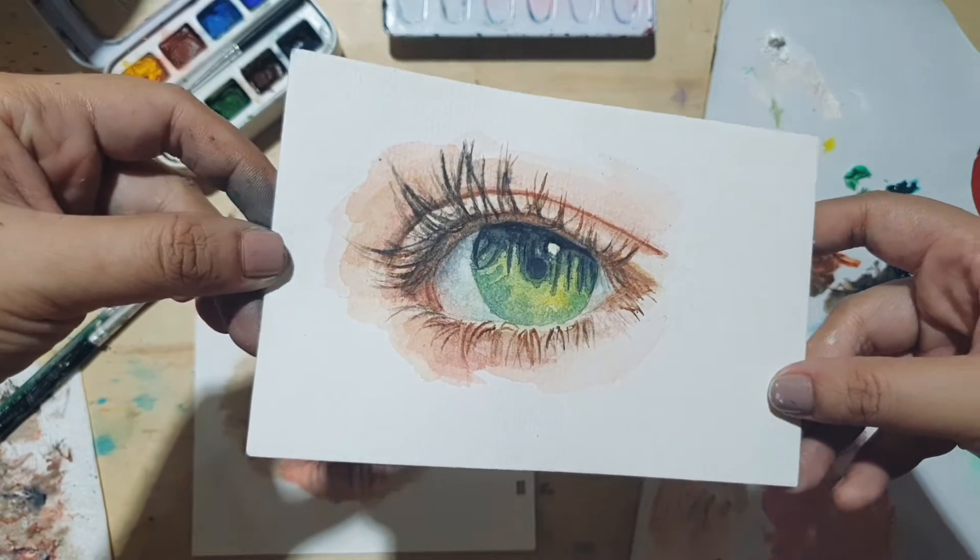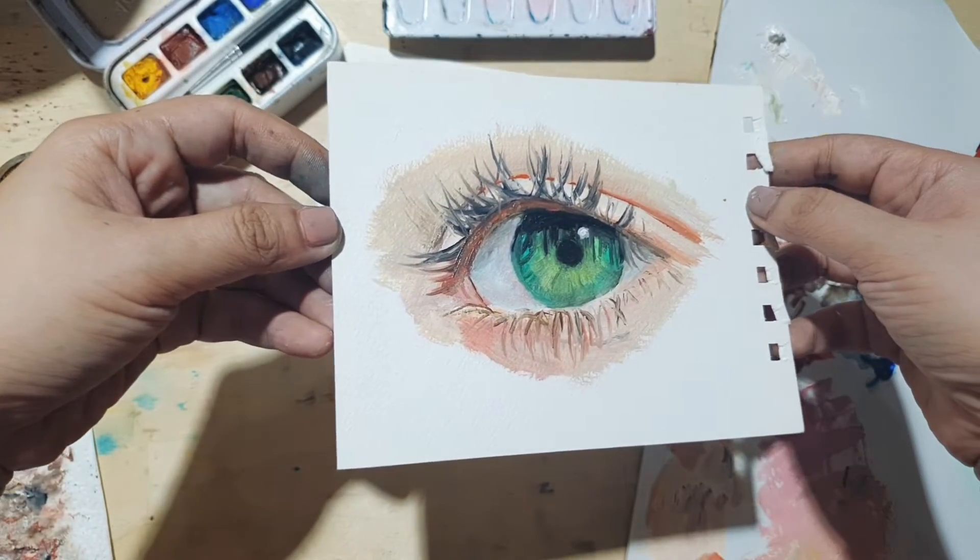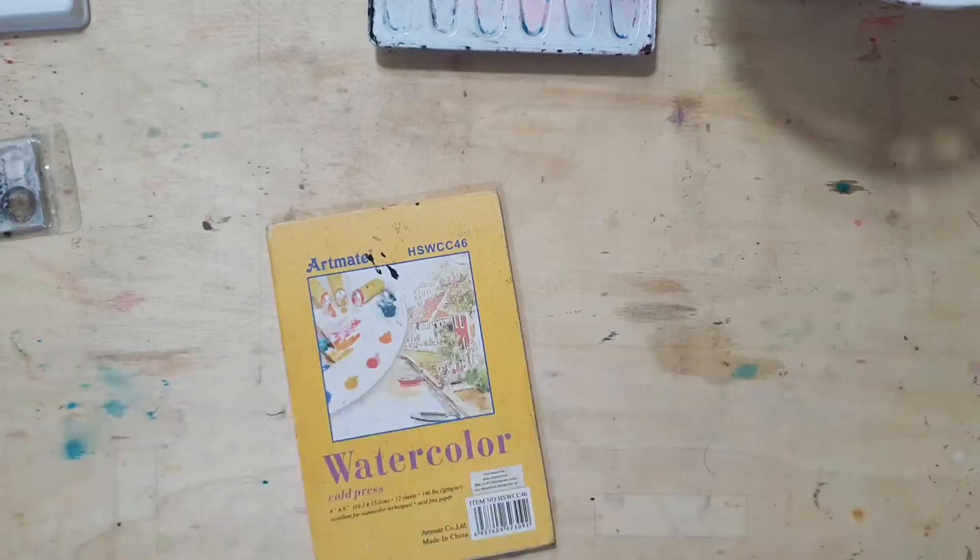Hello everyone! Welcome back to my channel. It's me, Anya, and today I'm going to show you how I paint an eye using watercolor and oil paint.